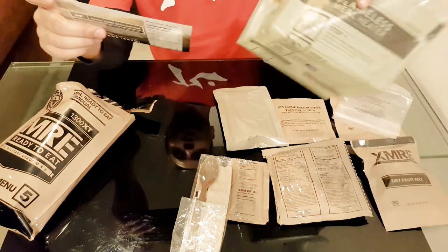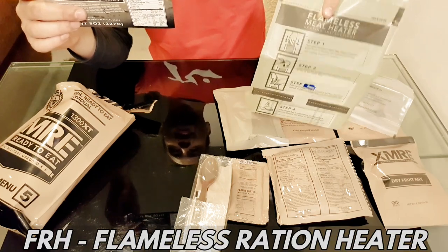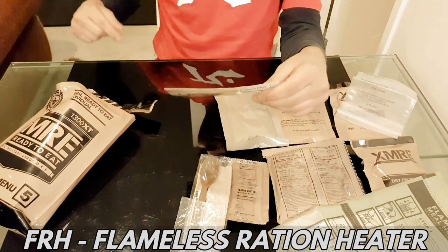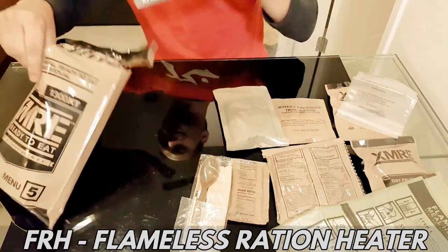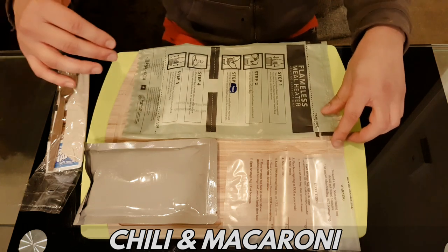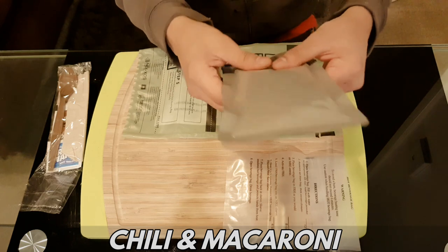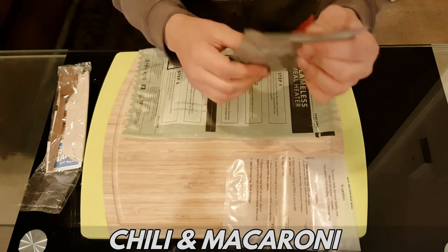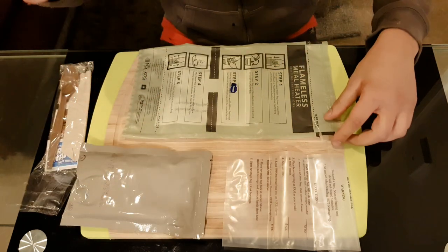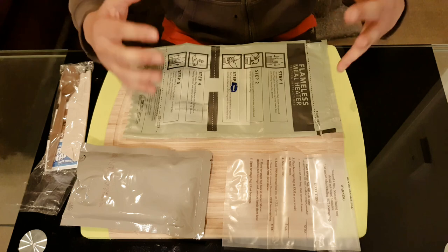So I used this, which is called a FRH — Flameless Ration Heater. The main meal for this MRE is the chili and macaroni, which is in this sachet. This is the heat pack, which is awesome. I can't wait to try it because I've never tried it before — I've seen so many videos but never actually tried it myself.